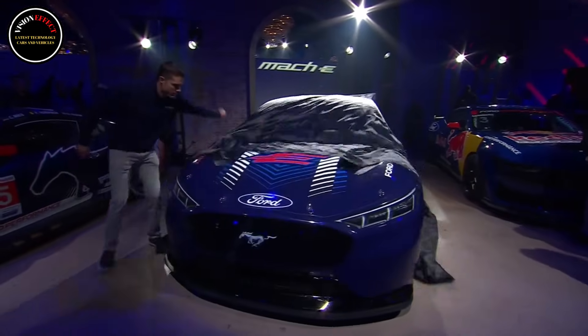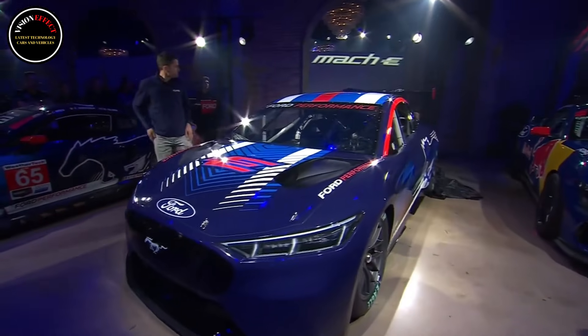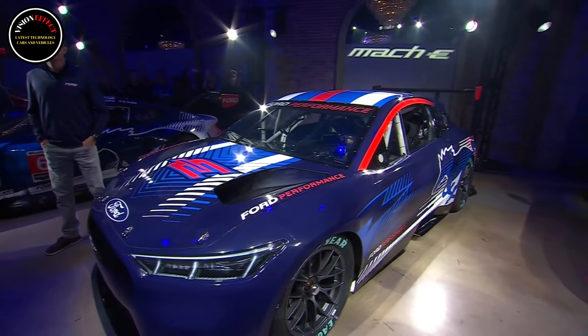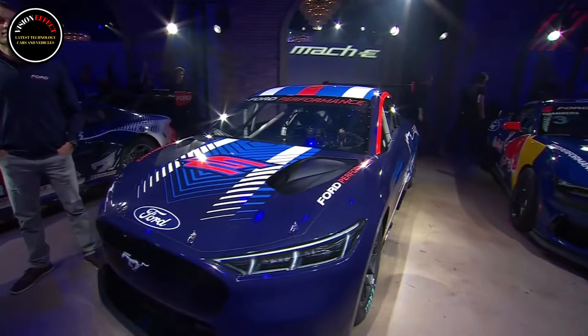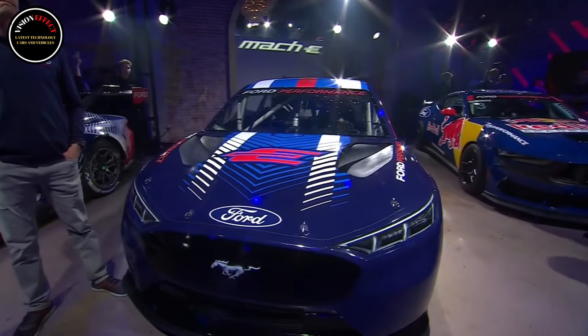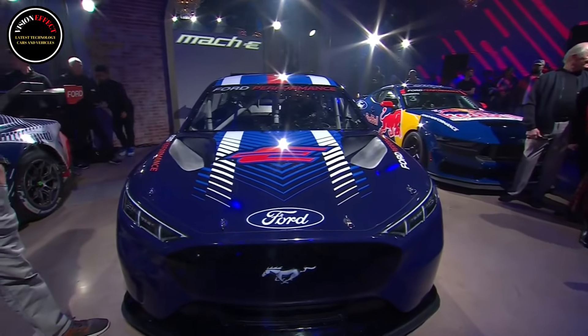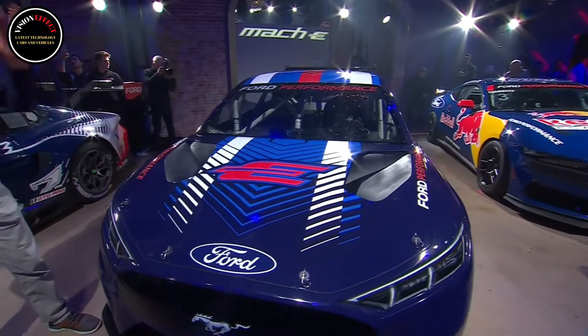Ford has introduced a fully electric NASCAR prototype inspired by the Mustang Mach-E. The model features a tri-motor powertrain and several parts from the current NASCAR racer. The Mustang Mach-E crossover served as an inspiration for two new racecars, unleashing the imagination of Ford's designers and engineers.